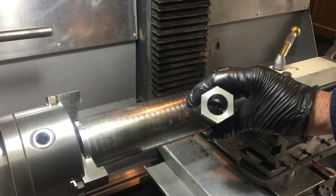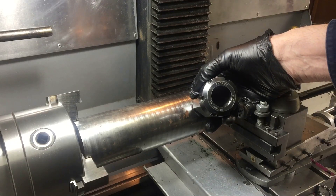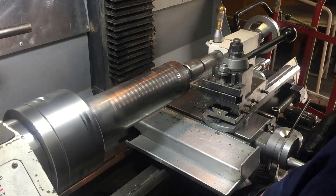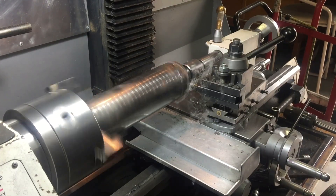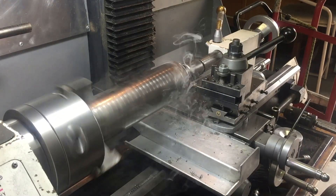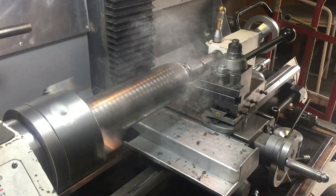I'm going to use this hex collet to put the flats on for the nut and bolt. The hole in it is only 20mm, so I'm going to have 20mm tabs on the end to hold both the nut and the bolt in that collet while I mill the flats on it. As I'm only a self-taught back yarder, I have no idea what this steel is, so let's see whether it cuts.